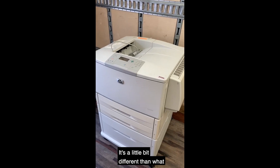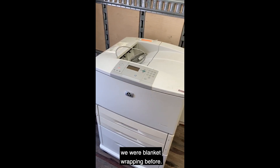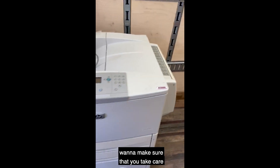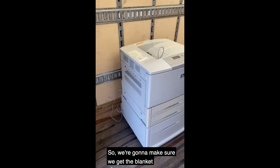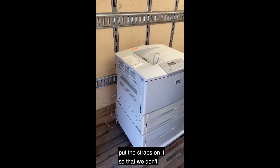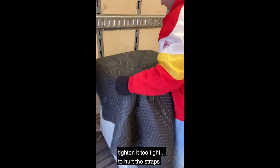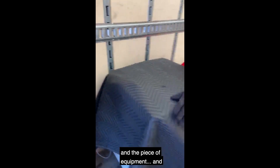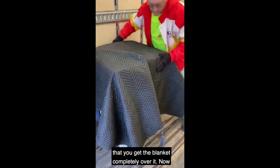So here we have a copier — it's a little bit different than what we were blanket wrapping before. This has plastic on it, and you want to make sure you take care of the plastic and don't over-tighten the straps. We're going to make sure we get the blanket around it fully, and then put the straps on so we don't tighten too tight. Make sure the blanket is between the wall and the piece of equipment, and that you get the blanket completely over it.